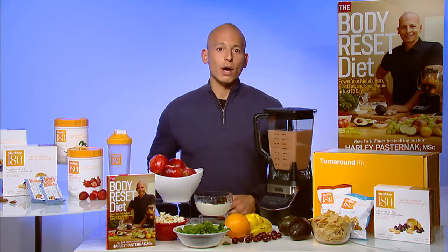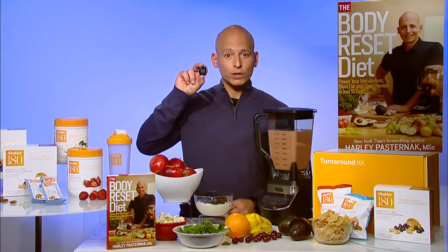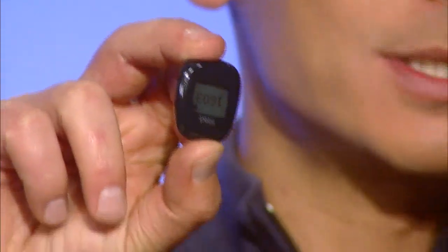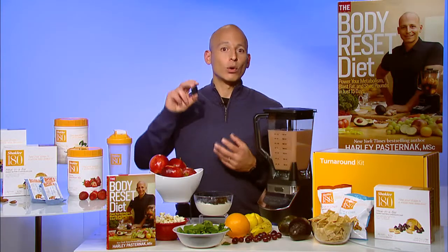Number one, using a pedometer — a little tiny device that counts how many steps you take a day. I keep this little tiny thing in my pocket; it's a Fitbit. You can use whatever you want, but that's one way to use technology: devices like this to help keep track of your activity or inactivity.